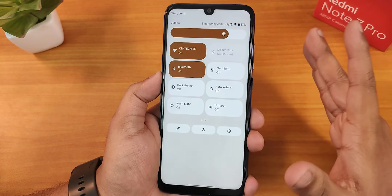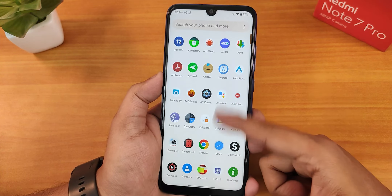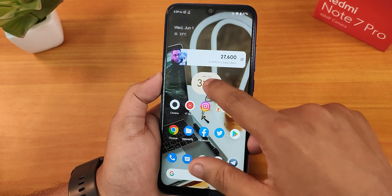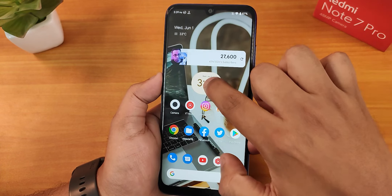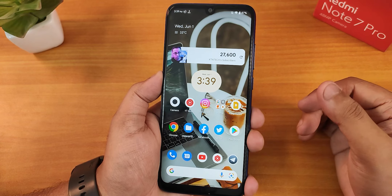Swiping down anywhere in the home screen gets you to the setting panel, and swiping up gets you the app drawer. The widgets are working perfectly fine. The Android 12L animations are working perfectly fine here, and all the widgets you add should be working fine.